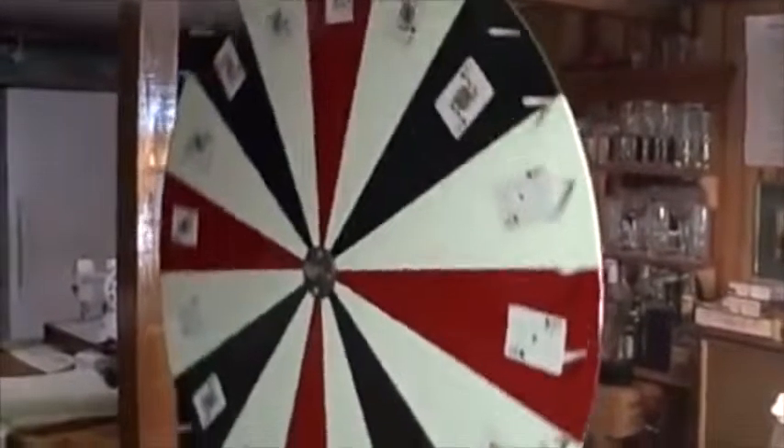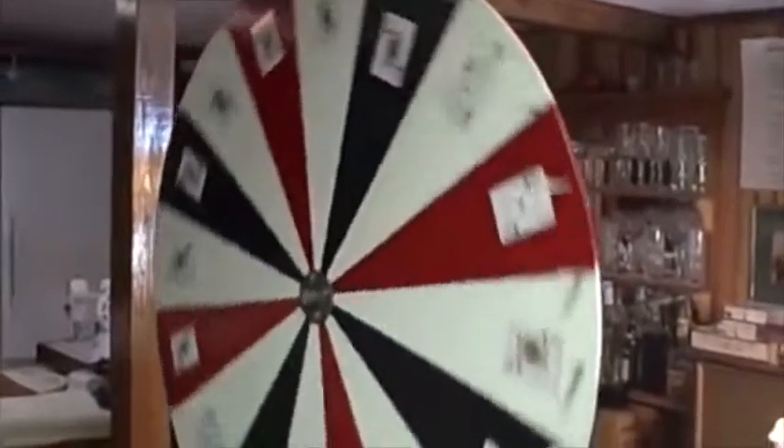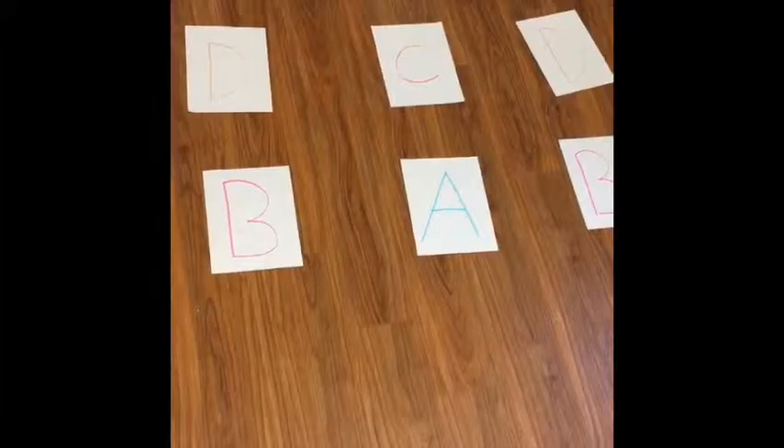I step on the D. Re-spin to get a new question, and if the answer is B, then step on the B. Re-spin to get a third question, and if the answer is D, then I step on the D.